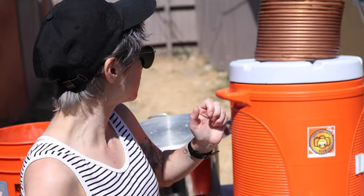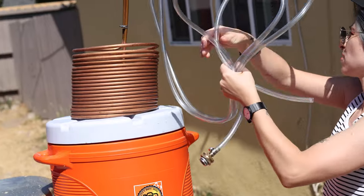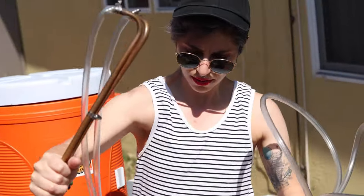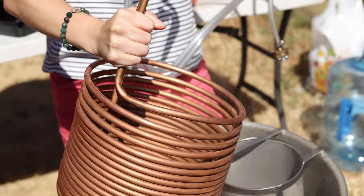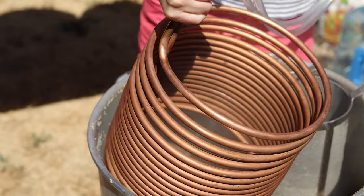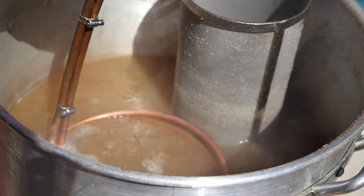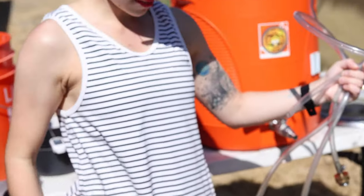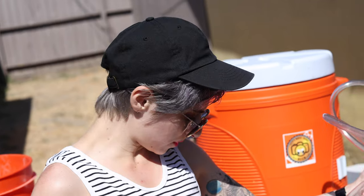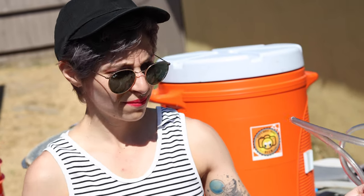And now my absolute favorite part — the wort chiller. We're going to place it into the wort to sanitize it. I've got 15 minutes left so I'm just going to hold this for 15 minutes and then have some weird tan lines.